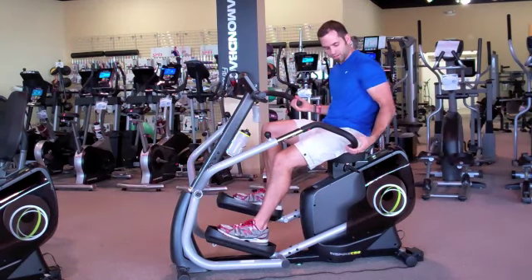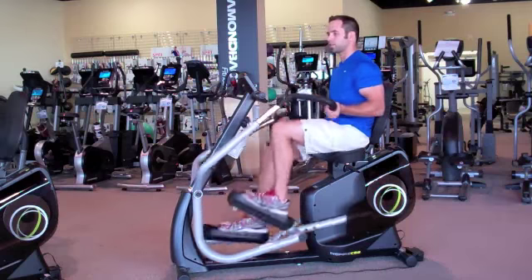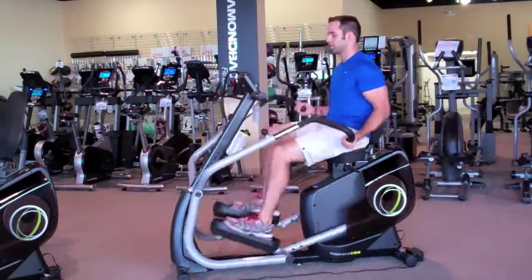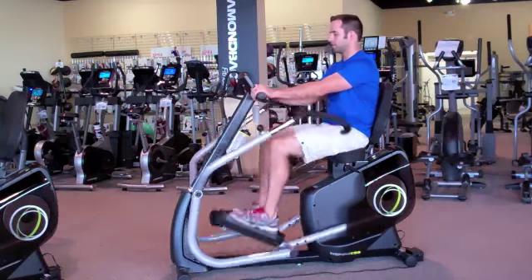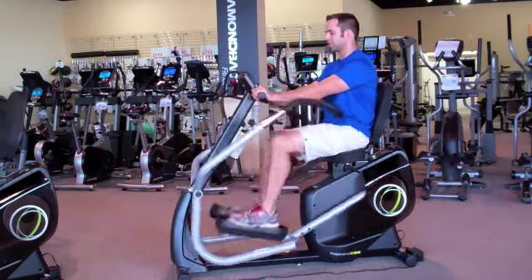Making sure that our arms are close to our side. We're going to warm up three minutes. When we get to that three-minute mark, we're going to hold the handles and push the legs for 30 seconds.